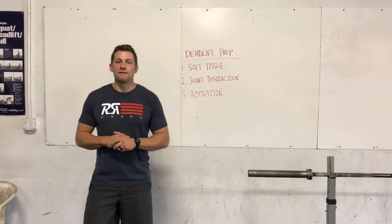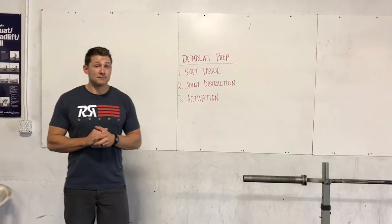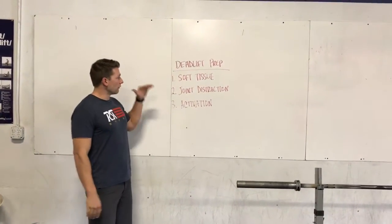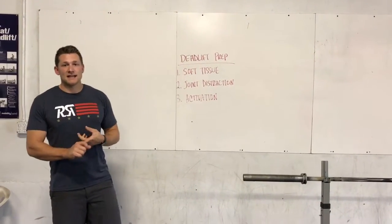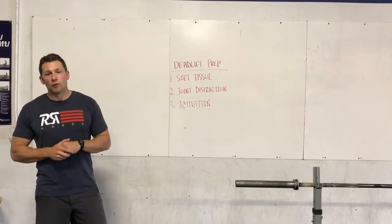What's up guys, Coach J here from CrossFit Reviver continuing our video series on movement prep. This week's movement is the deadlift. We are going to go over a soft tissue exercise, a joint distraction exercise, and an activation exercise to get you prepped for doing some deadlifting.